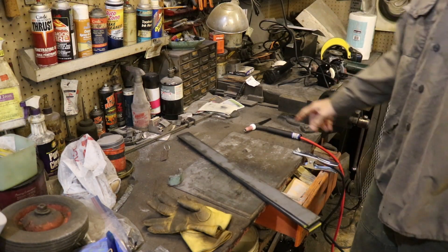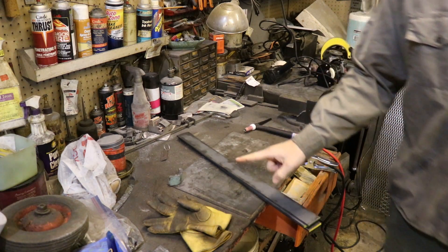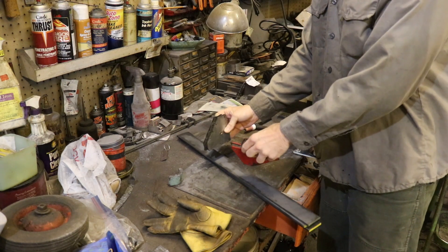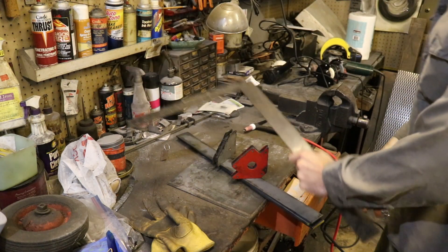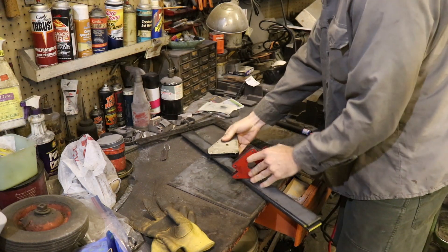I've got some flat stock, my TIG torch, and I'm going to cut this stuff up. I've also got some magnetic squares and plenty of other angle squares to test things out and make sure we're on the right track.